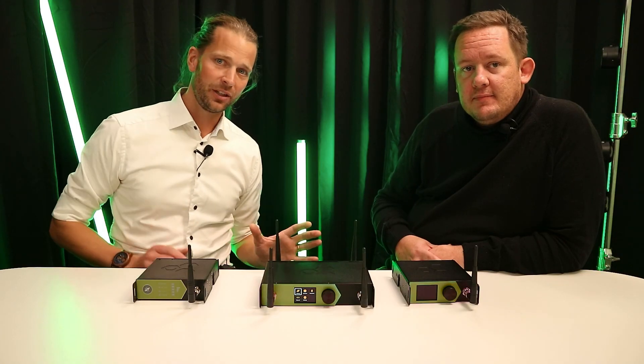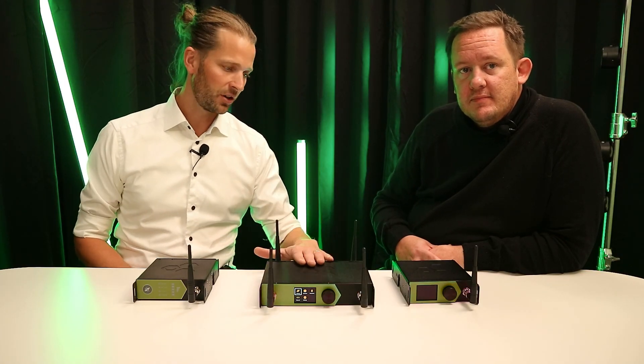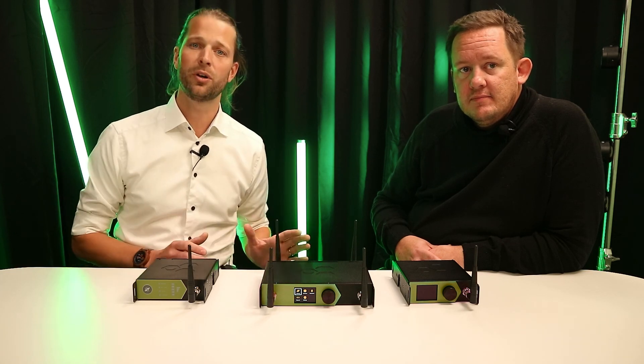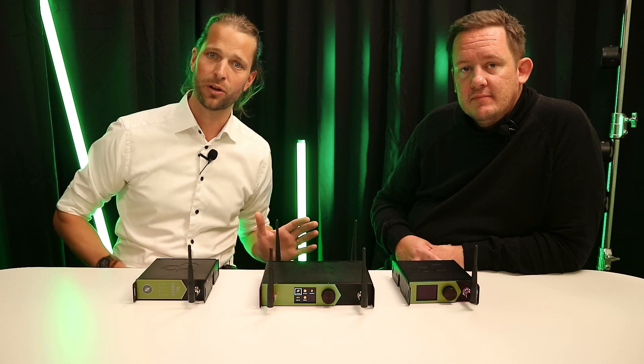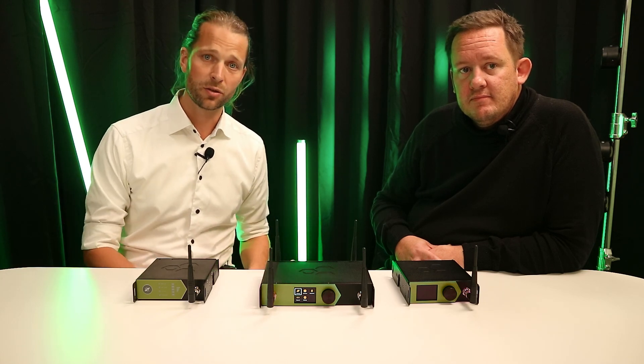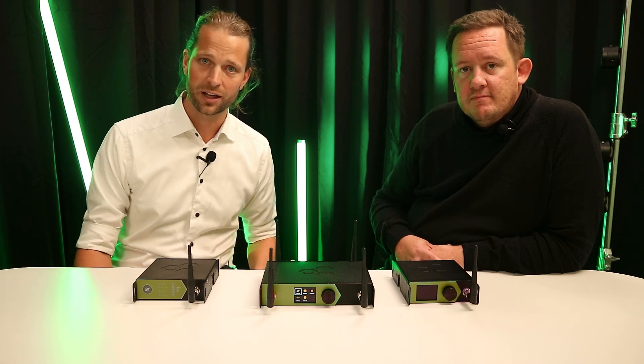So these are the three new units from Lumen Radio: Stardust, Aurora, and Luna. They will be shipping at the end of this year. If you want more information or are interested, talk to your local distributor or check out our web page. That's all we have for today — thanks for watching and bye.